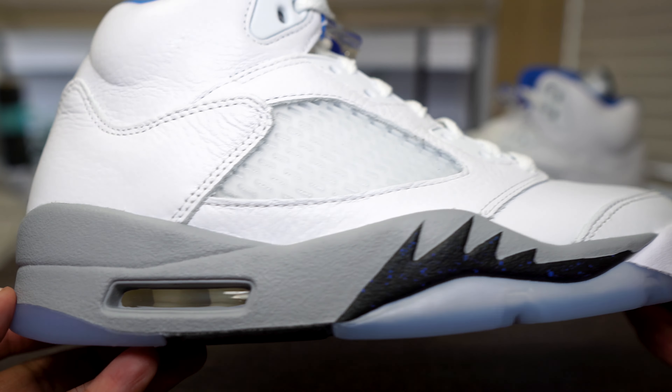Tinker Hatfield definitely pushed the game forward with all the innovative things he put on Jordans. Jordan Fives are definitely one of the crowd favorites. I think the Jordan Five has the best tongue of any Jordan signature silhouette — the tongue is just dope. You got the hyper royal lace lock right there with the clear holder and translucent netting on there as well.